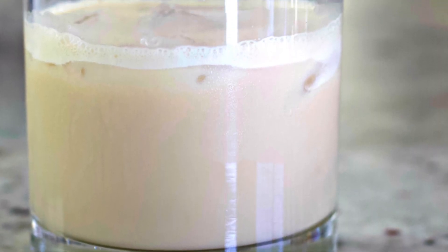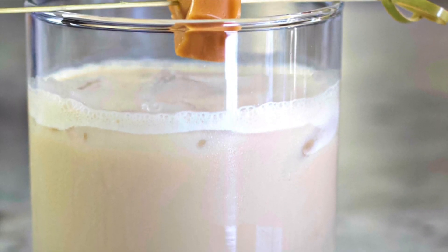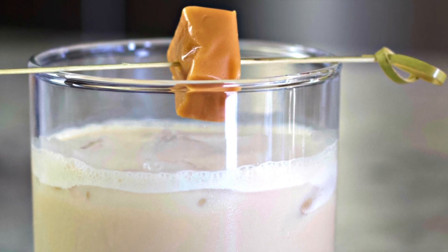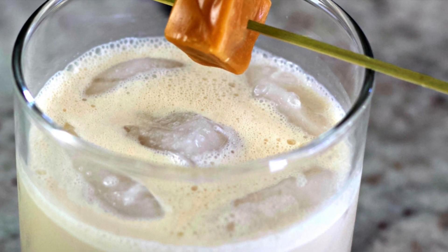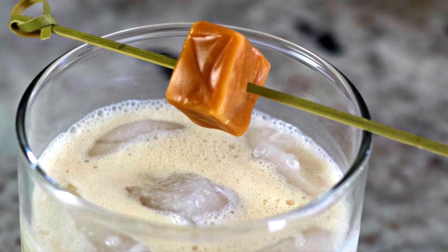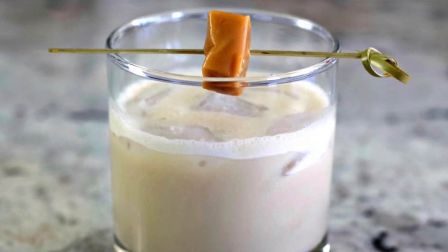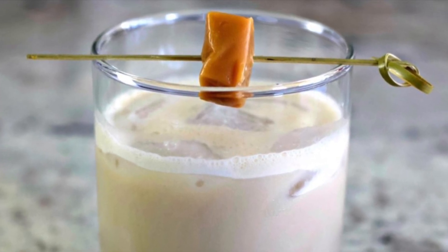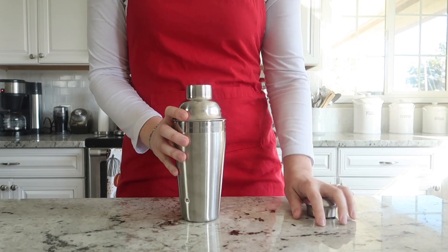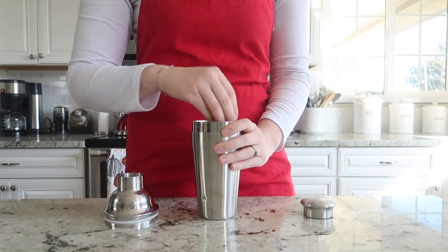Hi guys, welcome back to Homemade Food Junkie! Today we are making a buttered toffee cocktail. This cocktail is so good — it has really warm and delicious, smooth buttery flavors. It's the perfect drink for a chilly fall or winter evening and easy to make, so let's get started.